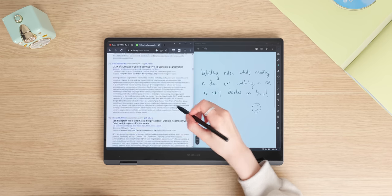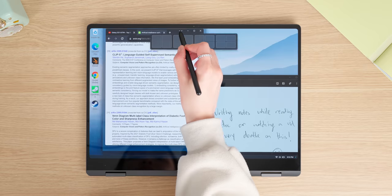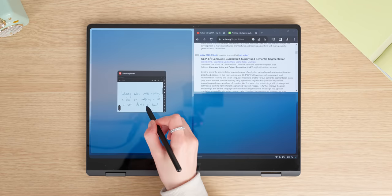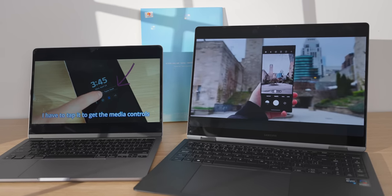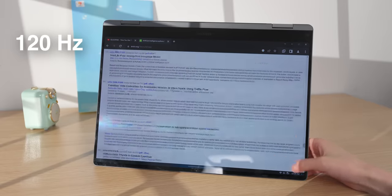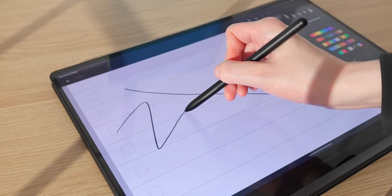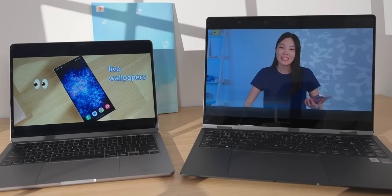I often like to split two windows side by side, and this large screen is great for that — I can comfortably write notes on one side and read a document or watch a video on the other. There are good built-in window snapping features using keyboard shortcuts or just by dragging. This display convincingly beats out the MacBook Air's display. It's 120Hz, and everything feels so much smoother than on a 60Hz display, especially when using it as a tablet and writing on it.